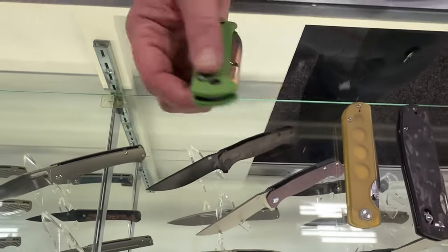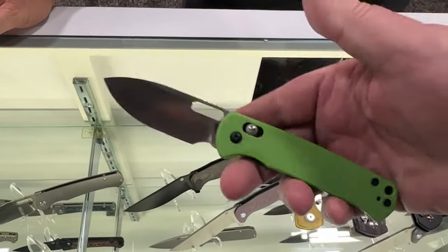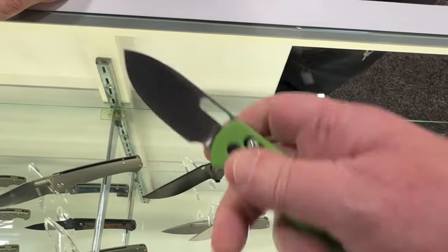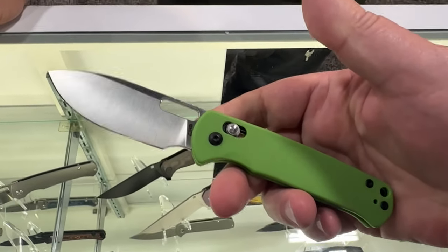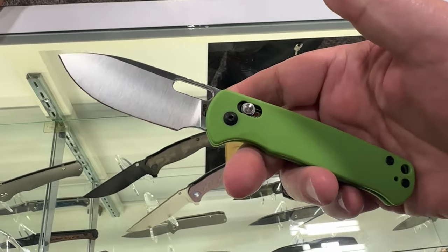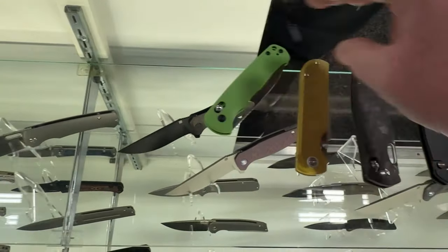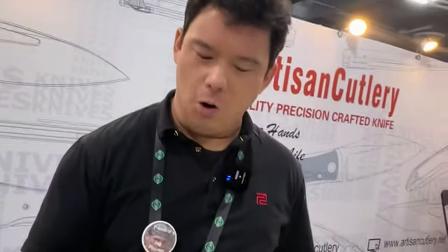When I first saw it in the case with all the different colors, I thought — wow, that's light. It's a nice size, fits in the hand really well. I think this is going to be popular like the Pyrite. You can get it in pink, yellow, green. We actually did a bunch of find-in-the-woods sort of colors — pastels — so if you drop it out on a trip, you're not going to lose it. And of course, for those who need it, we have black.